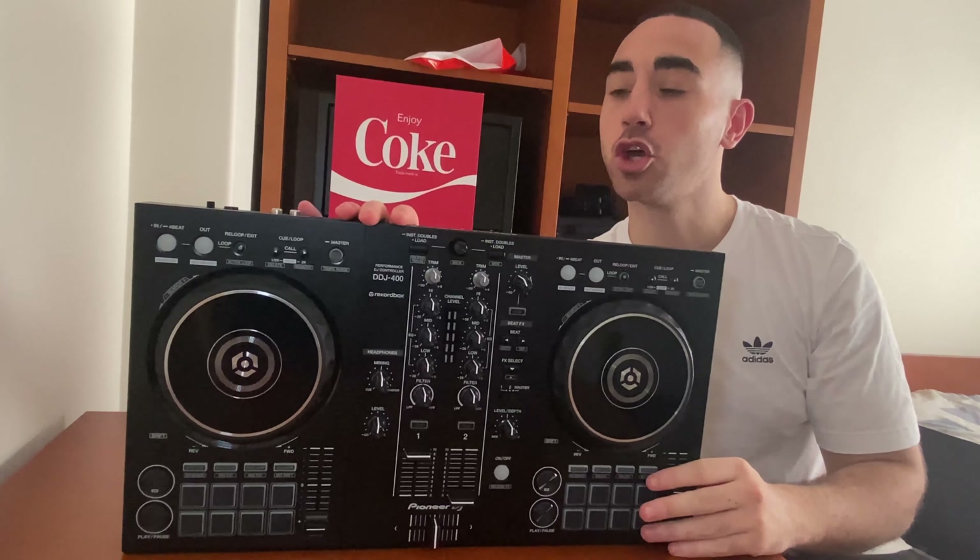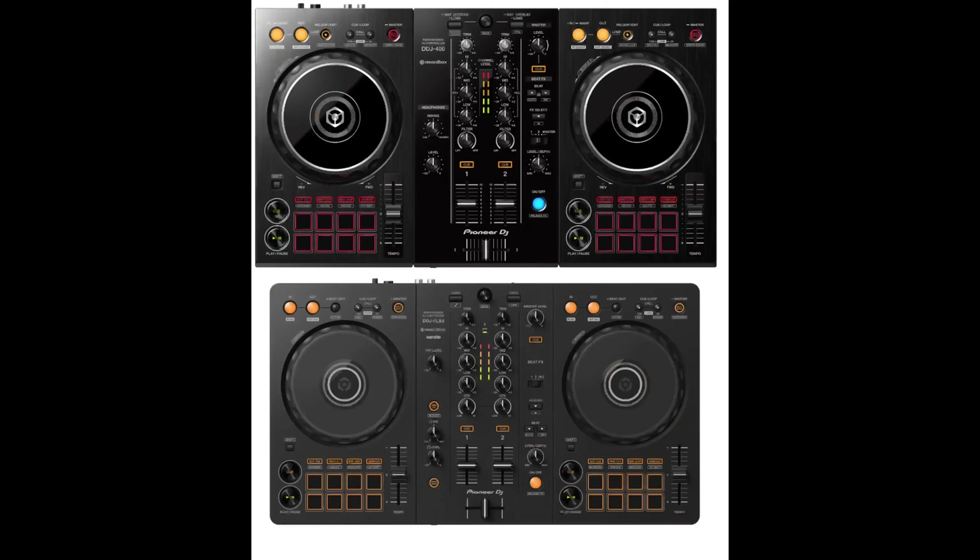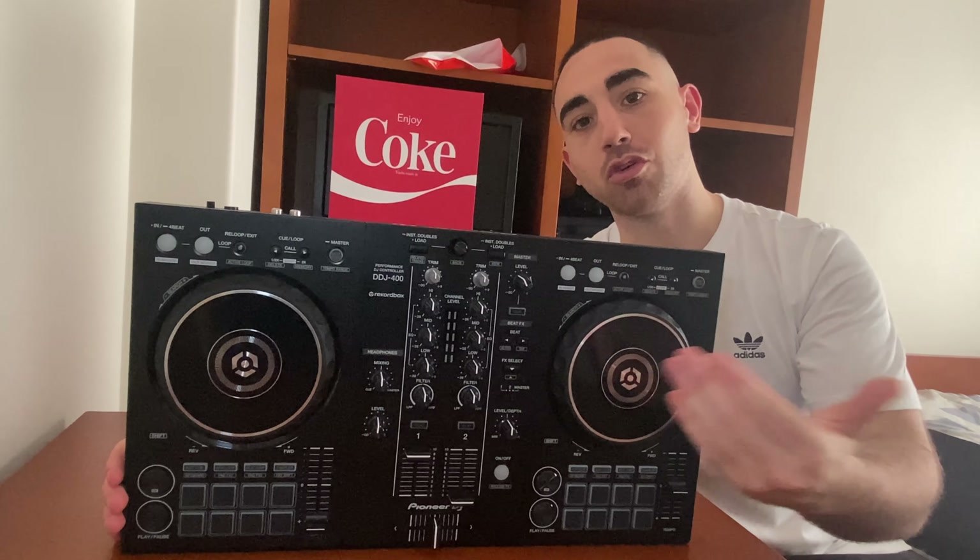Now the DDJ-400 is out of production, but you can easily buy the FLX4, which is essentially the same but with some aspects that add quality to your mix.